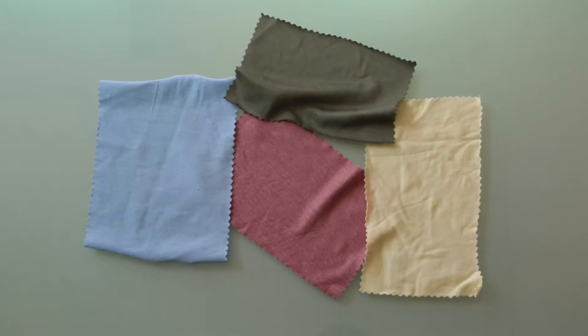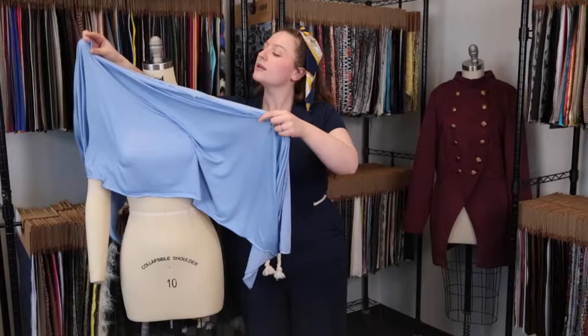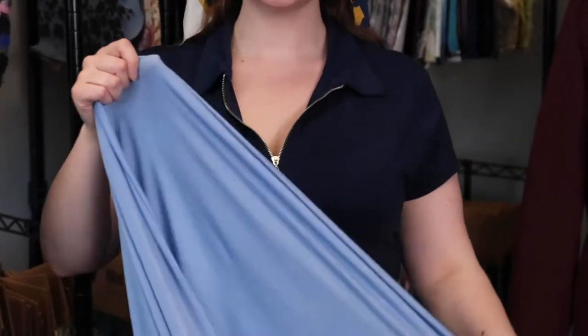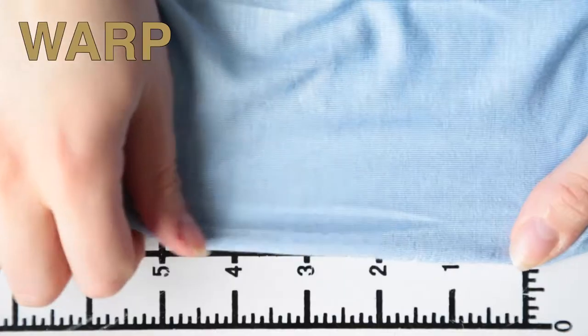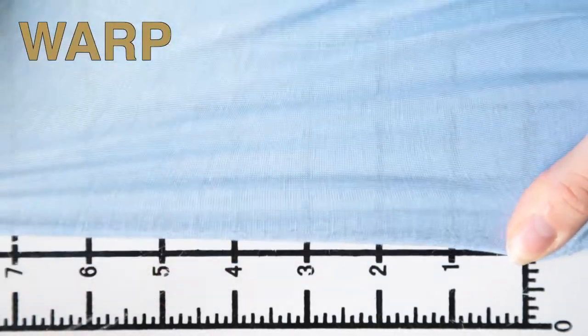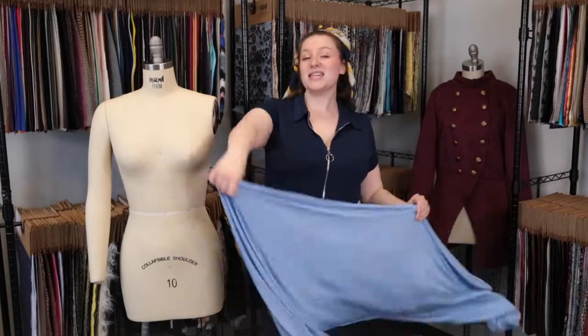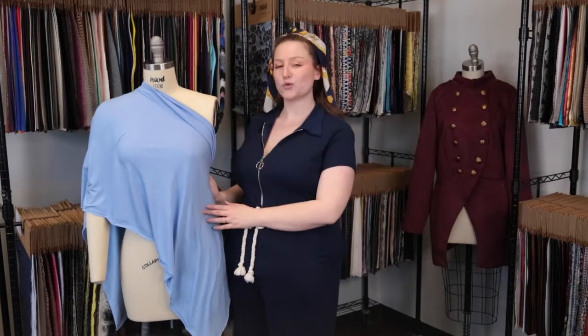Hey there, it's Molly and I'm hanging out at moodfabrics.com working with Mood's washed rayon jersey, which comes in several colors. This product has an incredibly soft hand, it's luxurious, features excellent four-way stretch, although it is mostly translucent. This product has a fluid relaxed drape and I think this is the perfect fabric for all of your basics — t-shirts, long sleeve shirts, cardigans, maybe even some beautiful loungewear.